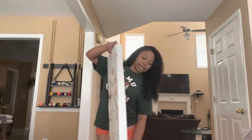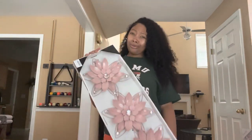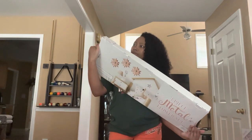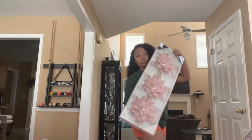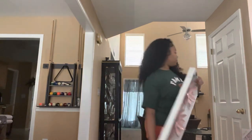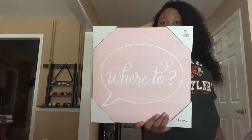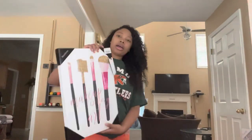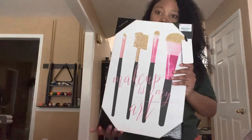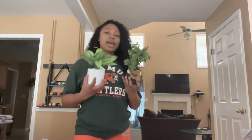Next I got this cute flower set — my mom actually got this for me. She wants to put it in my bathroom, and I'll have my own bathroom in my room, so these flowers are going to go in there. Moving on, I have this picture that says 'Where To' — pretty cute and it goes with my pink theme. I also have this makeup-themed picture because y'all know I love doing a little beat.